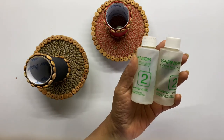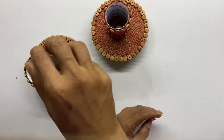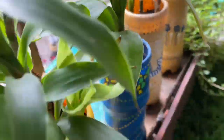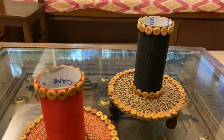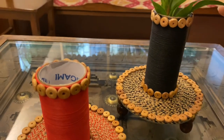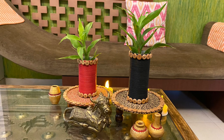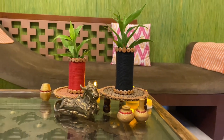Now choose any plastic container which fits inside the tissue roll and cut it to size accordingly. The name of this plant is Dracaena, also commonly known as Lucky Bamboo. The cutting develops roots in water. Place the plastic container inside the tissue roll with the plant. Since this plant survives in low light, you can keep it indoors. These planters are easy to make but look very elegant.